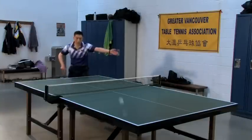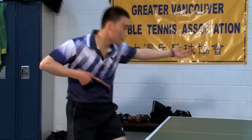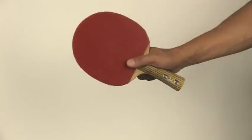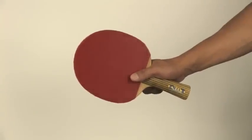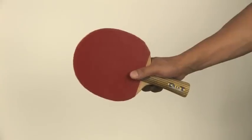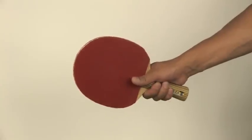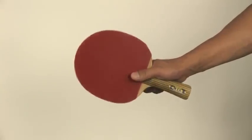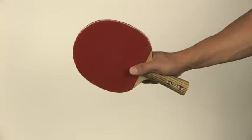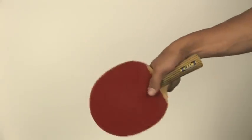The pendulum service grip requires more practice to be able to perform a serve consistently. You must also quickly adjust your grip back to shake hand before playing your next stroke. This can be difficult for novice players but will come with dedicated practice. This grip is used for the forehand pendulum and forehand reverse pendulum serves.